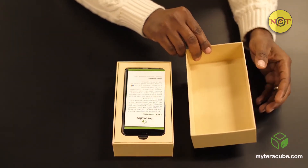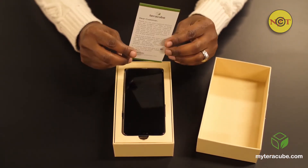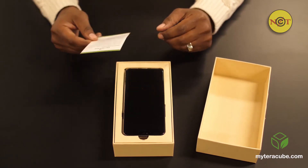Included on the top of the box is a thank-you note from our founders, and on the back there is information on how to get in touch with us. Check out our QR code that you can scan that'll lead you right to our support website.